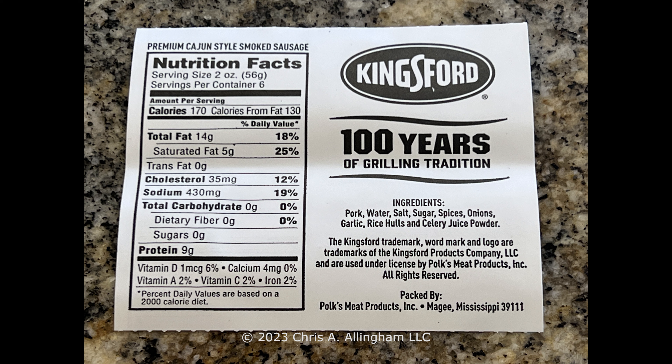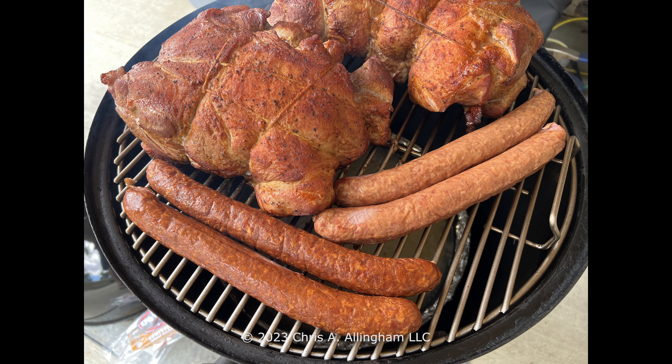Looking at the ingredients for the Cajun version: same first four ingredients — pork, water, salt, sugar — then spices, actual onions, garlic, rice hulls, and celery juice powder. Both products are produced for Kingsford by a company called Polk's Meat Products out of McGee, Mississippi. These sausages are fully cooked and don't come with any cooking instructions or serving suggestions on the package.